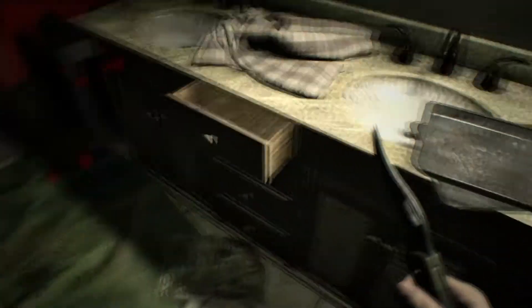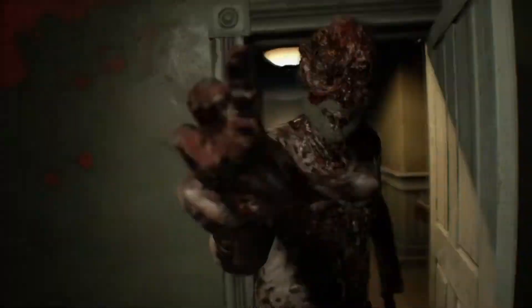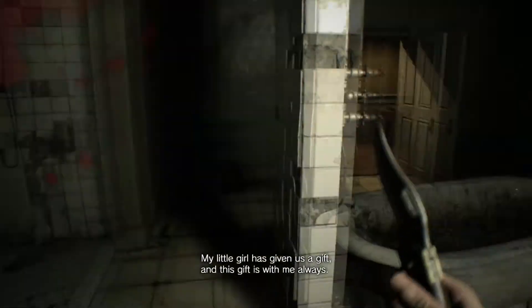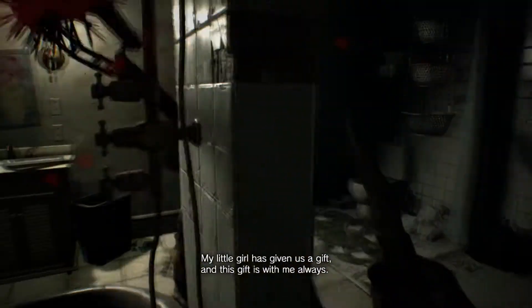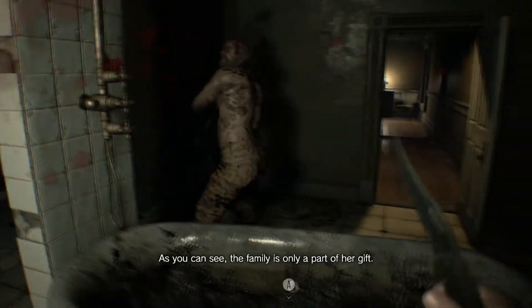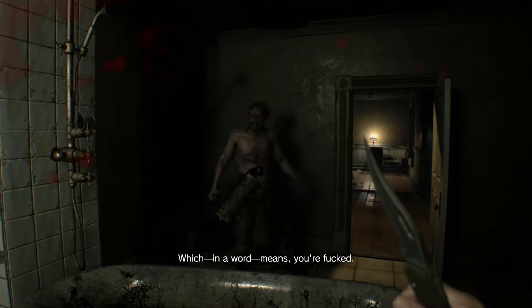I just wish I saw my stamps. I saw my stuff. Nothing. The fuck, are you alive? Oh God. This is a pretty cool trick. Tell me how you did it. My little girl has given us a gift, and this gift is with me always. I thought I was going to break that. Which in a word means you're fucked. I love being fucked by daddy.